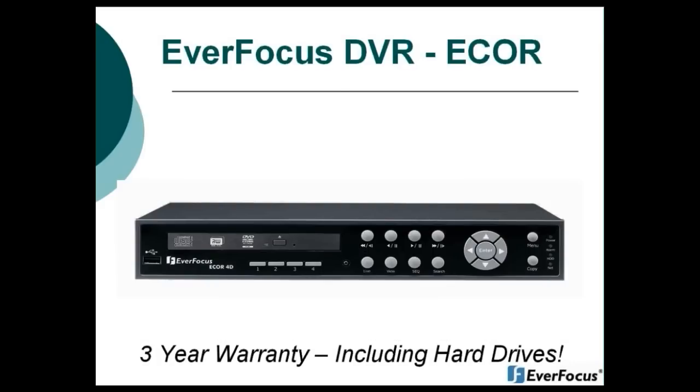You will see on the screen first a front shot of the eCore DVR itself. Please note that the eCore does have a three-year warranty, including the hard drives.